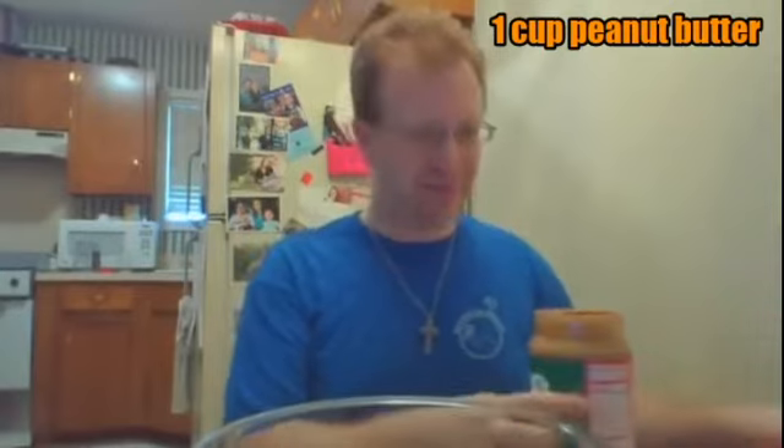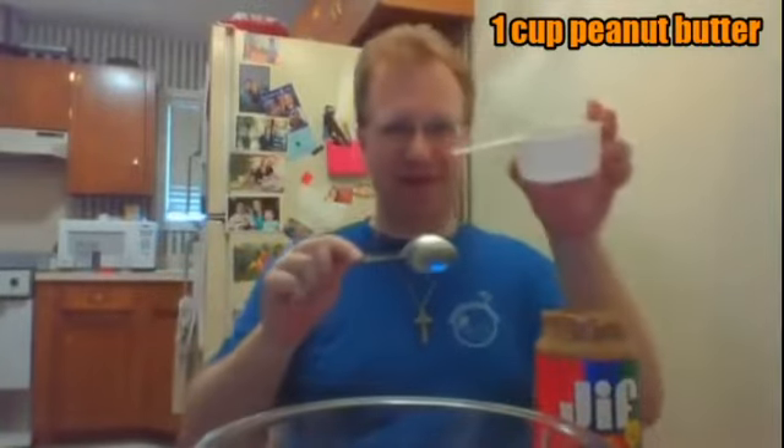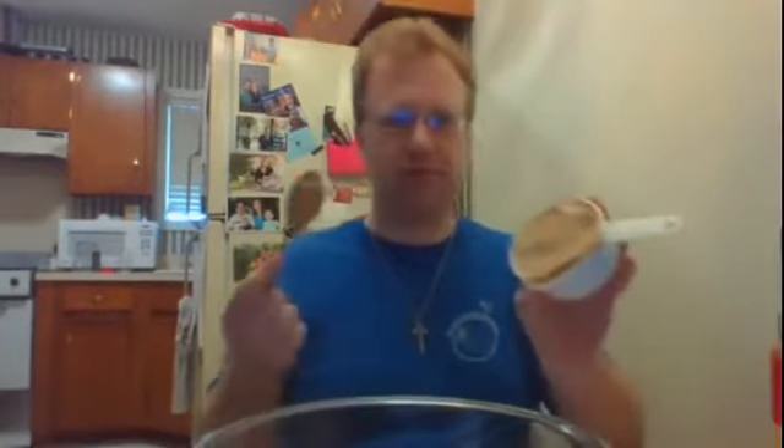First, we're going to have one cup of peanut butter. Here's our measuring cup. What starts with the letter C? Cookie starts with C. Let's think of other things that start with C. We've got one cup of peanut butter. Let's go ahead and put it in our mixing bowl.